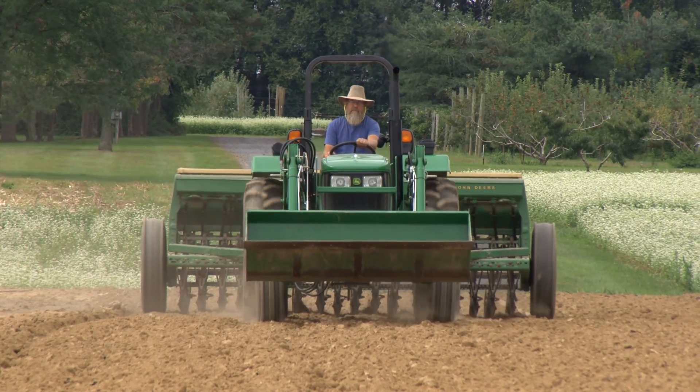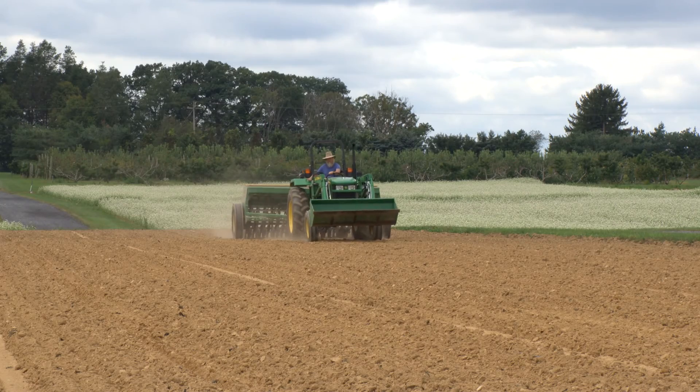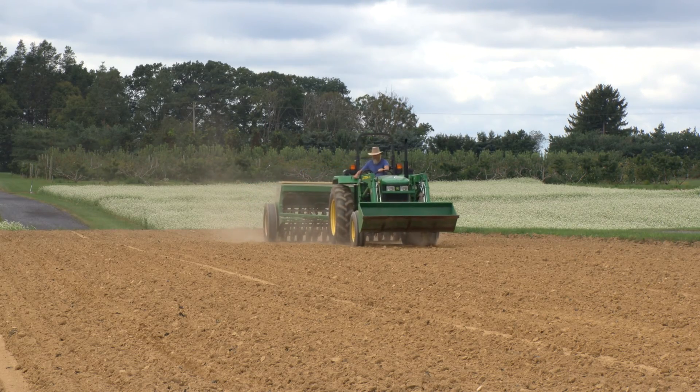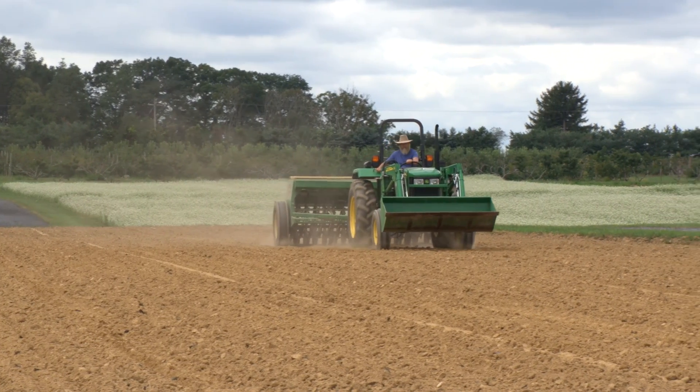Broadcast 50 pounds per acre of nitrogen along with the required phosphorus and potassium for forage crops based on your soil test before you plant your Sudex. Plant your Sudex in June at 25 pounds per acre with a seed drill, or 40 pounds per acre if you're broadcasting.